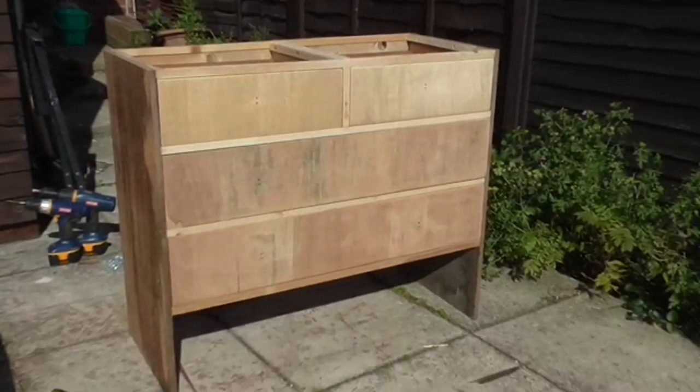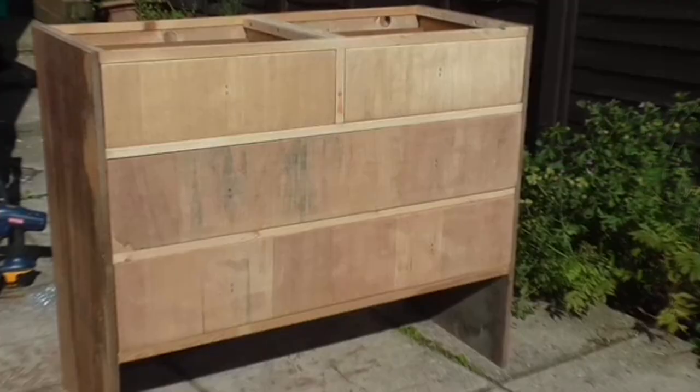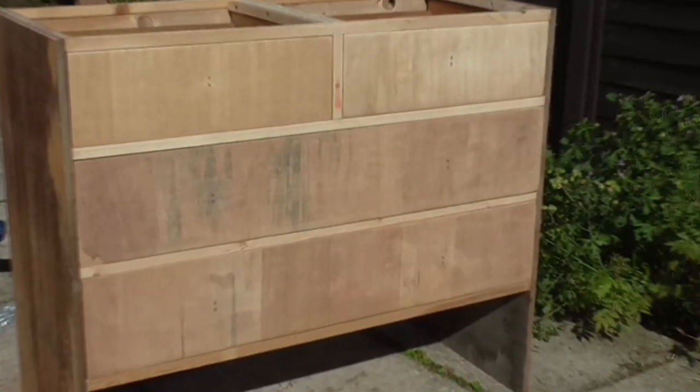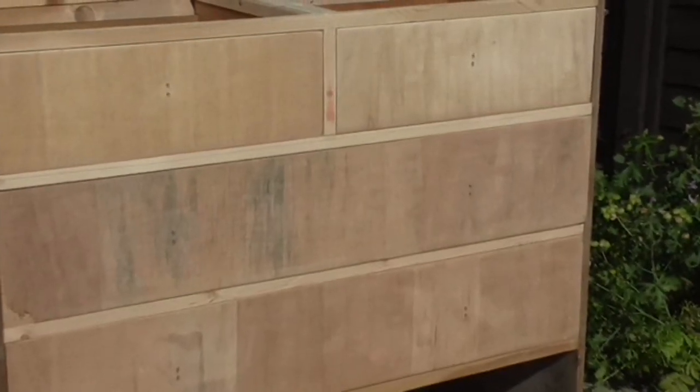Welcome to the second part of making the chest of drawers. With all of the drawers fitted, I wanted to make some tapered legs for the front of the carcass. These legs would be purely aesthetic to make the proportions of the chest of drawers look better.